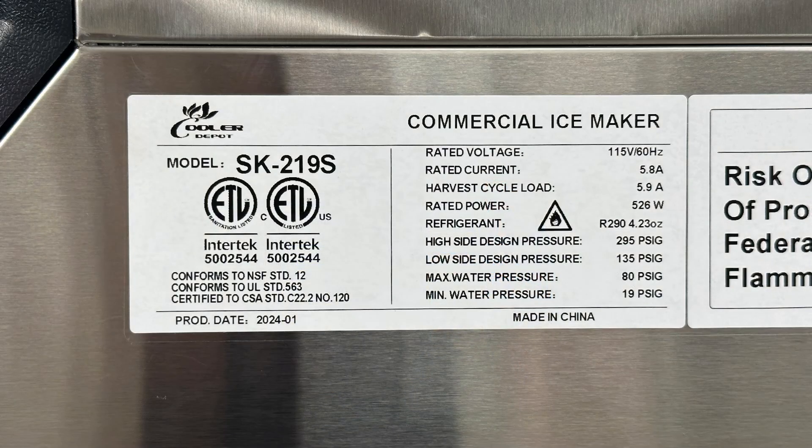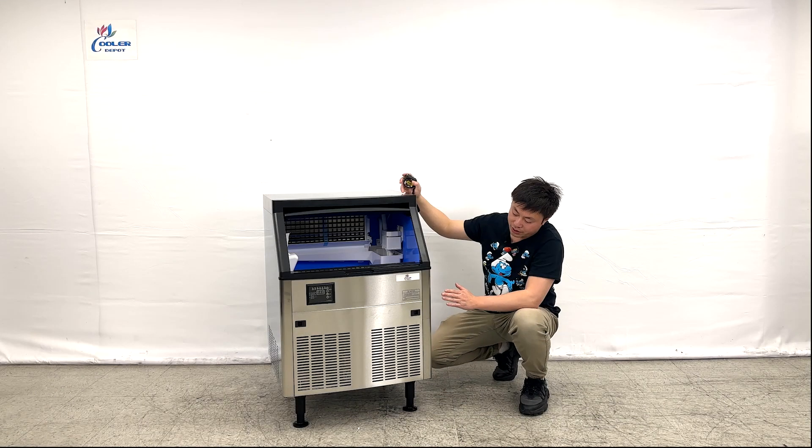Looking at the side of the unit, we can see they do have the ETL sanitation sticker on it. They also have the manufacturer cut sheet information — they're using the refrigerant R290, with 110V power and about 526 watts.